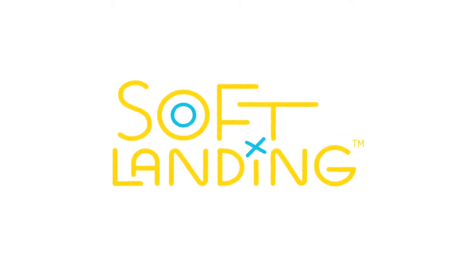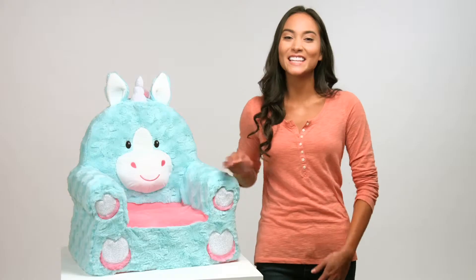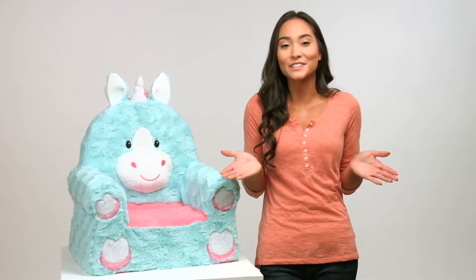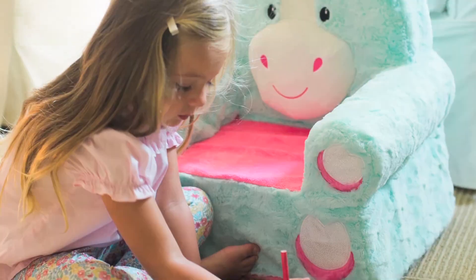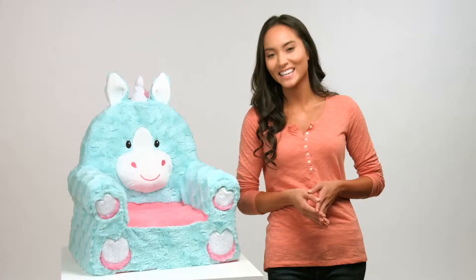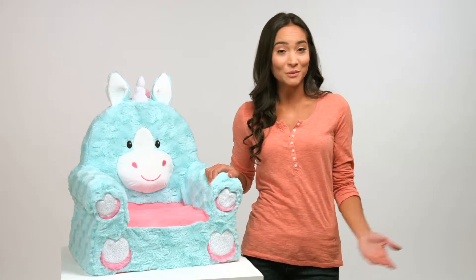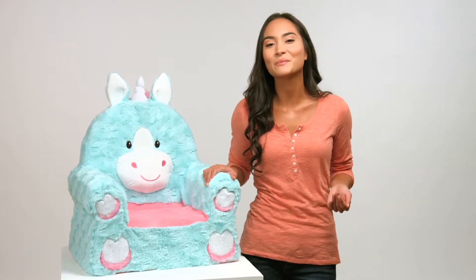Sweet Seats by Soft Landing. These lovable characters are the perfect soft seating solution for toddlers who love cozy pals to play on and play with. Handmade using super soft fabrics, our adorable Sweet Seats are perfect as room decor and as a child's favorite plush pal.